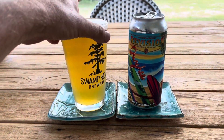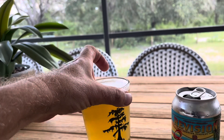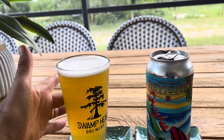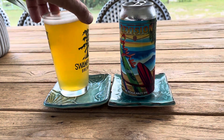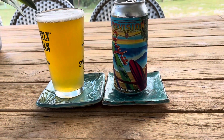Not particularly hazy — I mean, you can see my finger through that. Not particularly hazy. But that doesn't mean it's going to be bad, does it? The only thing is, I give points based on what they say it is too.